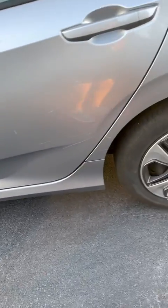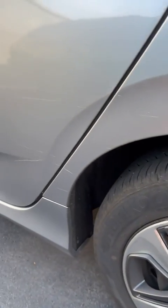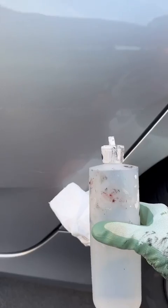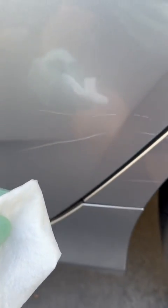The panel has been washed and cleaned. There are no contaminants on the panel, but you still have to clean out the scratches. The way we clean out the scratches, we use medium urethane reducer and a small towel. What you're going to see is me wipe over the scratch here, and you're going to see it disappear and then come back.